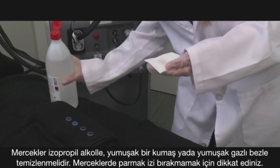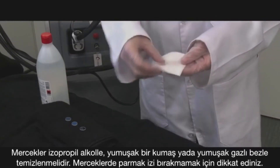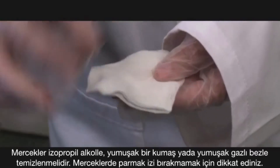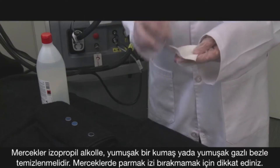Windows should be cleaned with isopropyl alcohol and a soft cloth, gauze, or lens paper. Be careful not to leave a fingerprint by touching the window with your fingers.